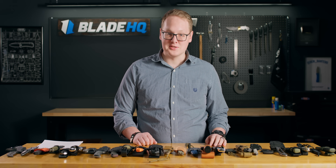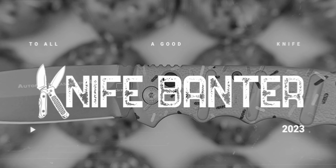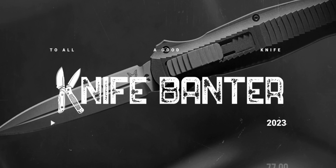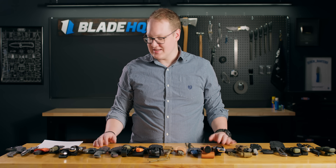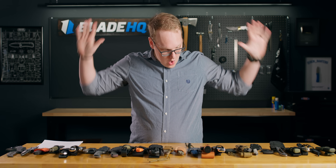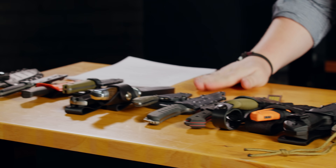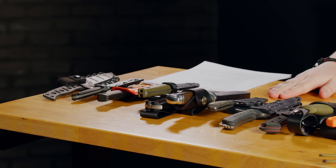It's a Tuesday afternoon, and we're going to talk about 25 fixed blades. Welcome to Blade HQ, everybody. Today on the table we have a whole lot of fixed blade knives. We are doing the definitive fixed blade knives buyer's guide.